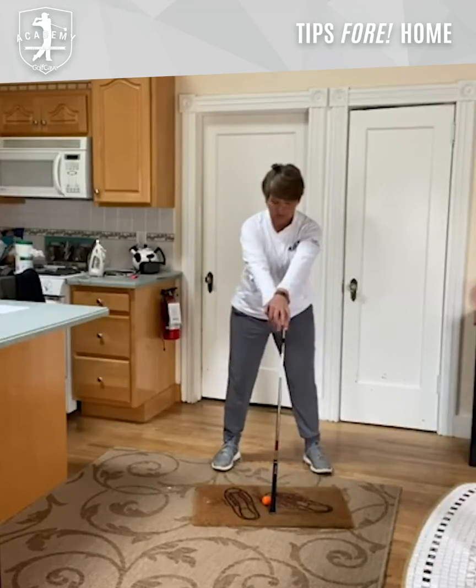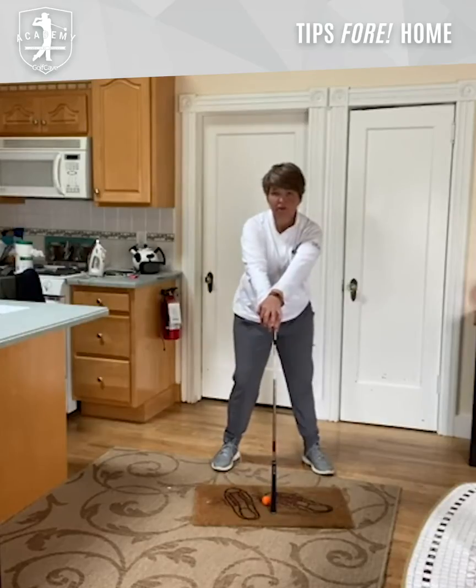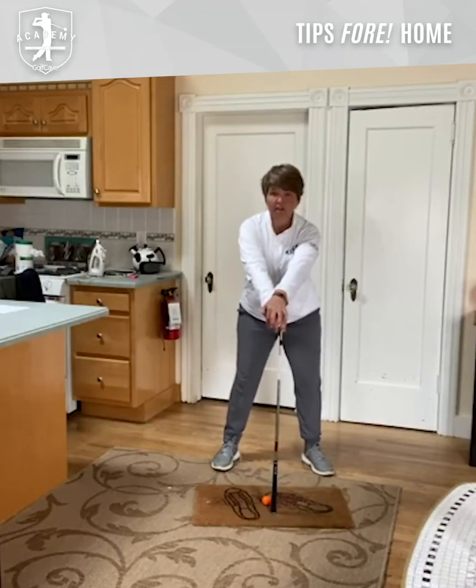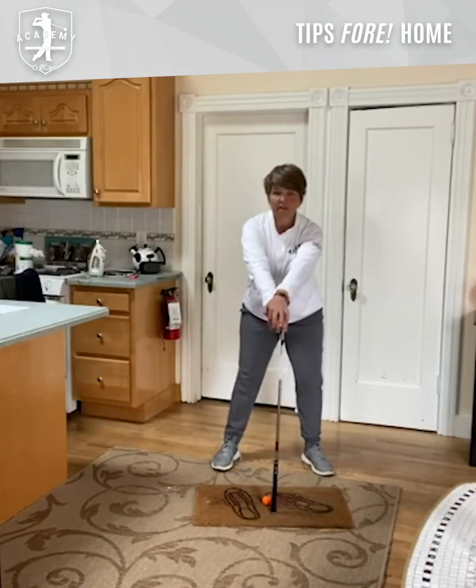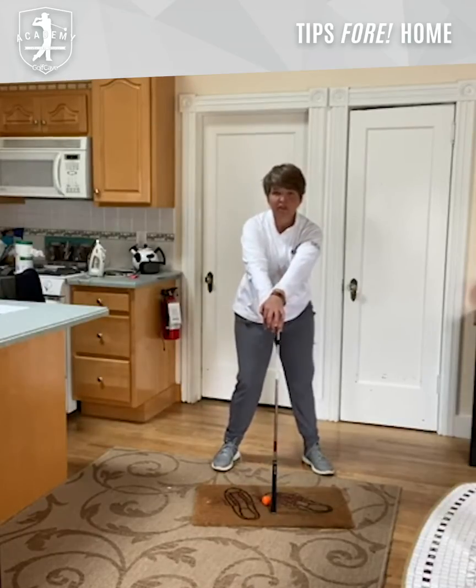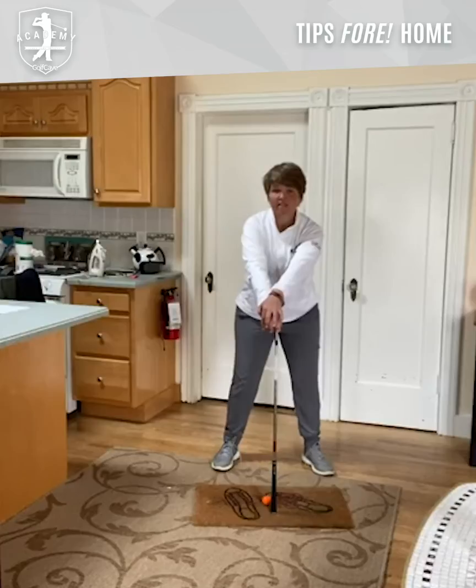It's going to act like an anchor. And what we're going to do is a lot of repetitions of using our lower body, independent of our upper body. You're going to feel this really in your hips and in your core. Our upper body is going to stay as still as possible.